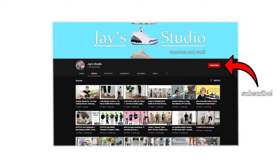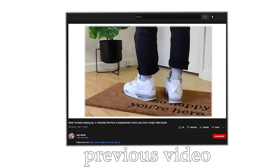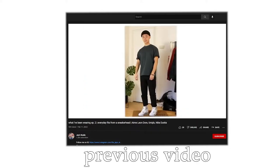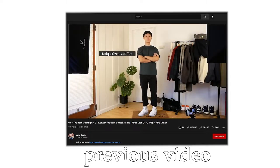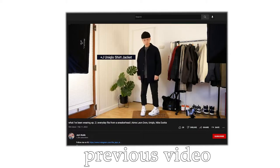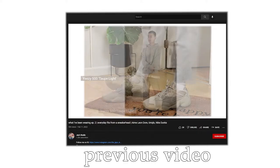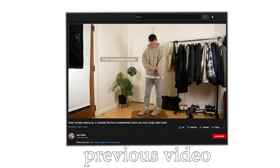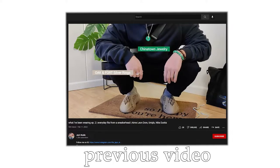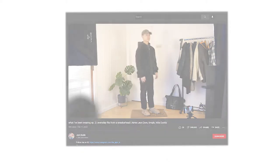Hey, welcome to this video. If you're new to this channel or new to the series, I'm essentially going to show you some everyday fits that I've actually been wearing out into the world. I've been going into the office a little bit more, but I've had a chance to wear some of my most recent pickups and also rotate through the backlog of my sneaker collection. I think there's a lot of good variety here for some spring and summertime fits, and I've also had a chance to wear some grail pickups. Let's get into some fits.